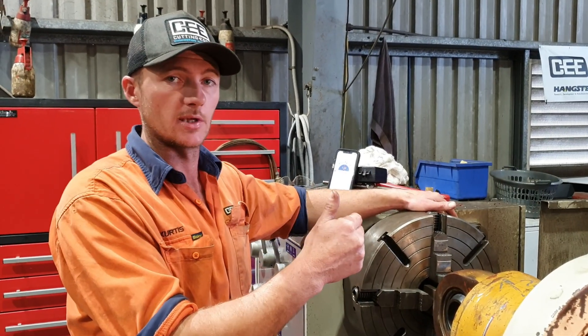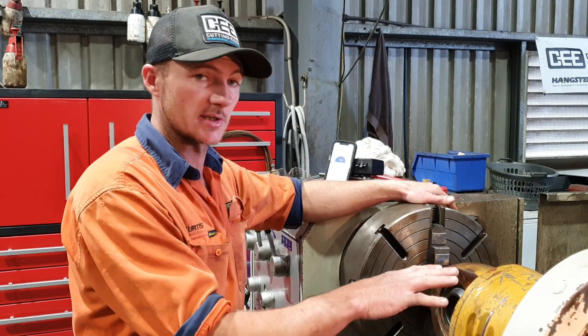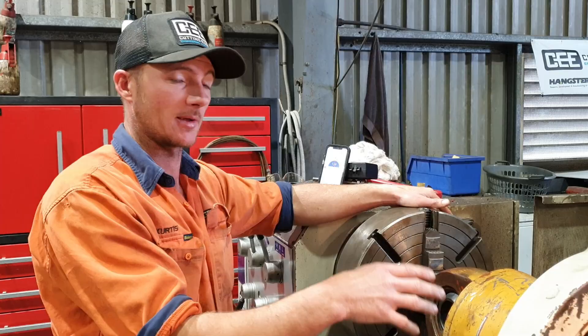So now we've got the dial down on the inside of the barrel. We've touched off on the inside here — it's about 90 degrees, which is going to be pretty good. It's reading to the phone perfectly. I'll just spin the barrel now to show you how far the ID is out compared to the OD.